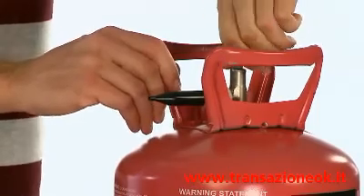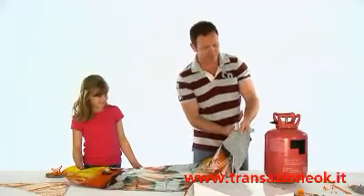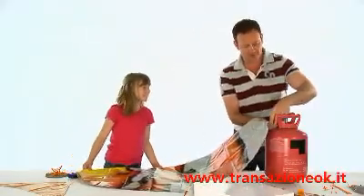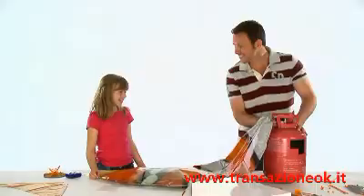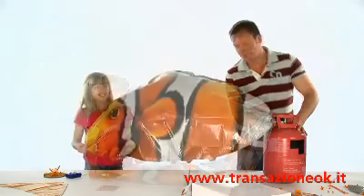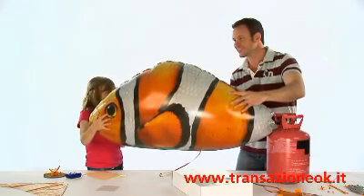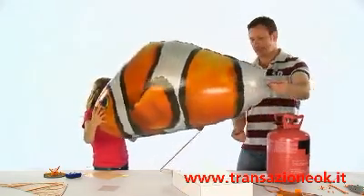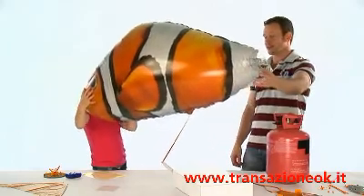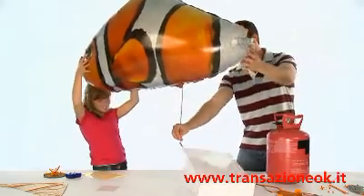Open up the valve and insert the nozzle of the helium tank, then release the helium slowly so that the balloon gradually inflates. When your Air Swimmer is full and firm to the touch, just remove the nozzle and the valve will seal itself. The balloon will rise very rapidly when you begin filling it with helium, so make sure the ribbon is secured tightly.